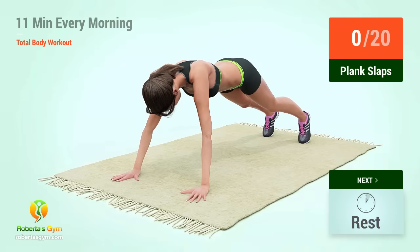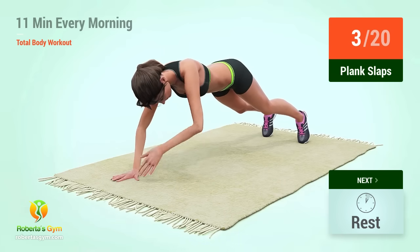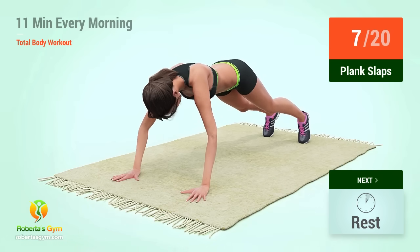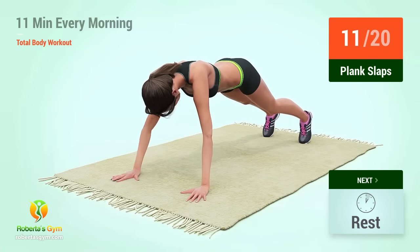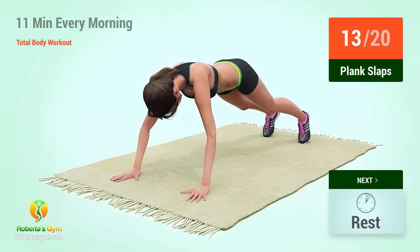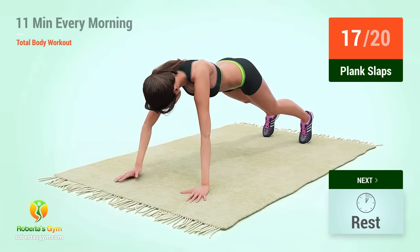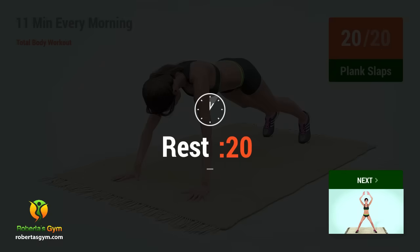Up next, plank slaps. In 5, 4, 3, 2, 1, go. 1, 2, 3, 4, 5, 6, 7, 8, 9, 10, 11, 12, 13, 14, 15, 16, 17, 18, 19, 20. Rest time.